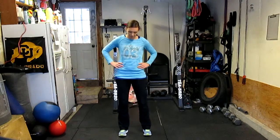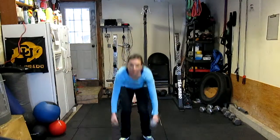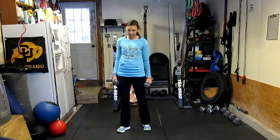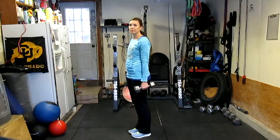The dumbbell clean is great because it'll introduce you to Olympic lifting, which is really compound and complex, so you'll get a full body workout in a very quick short amount of time. We're going to take you first through the movement at full speed and then go ahead and do it step by step.